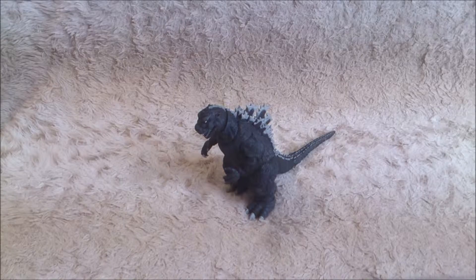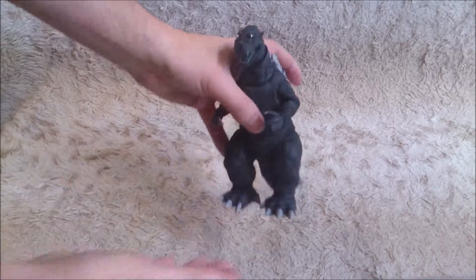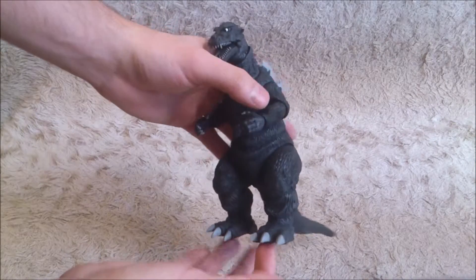Let's unbox it. Here it is — as you can see, it's a highly detailed figure from NECA.